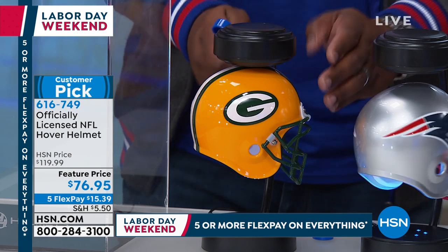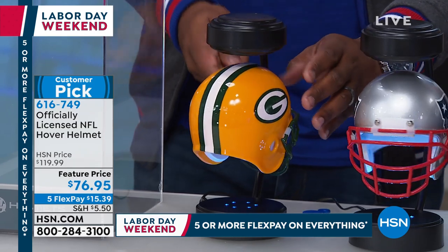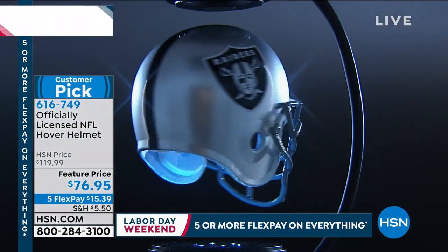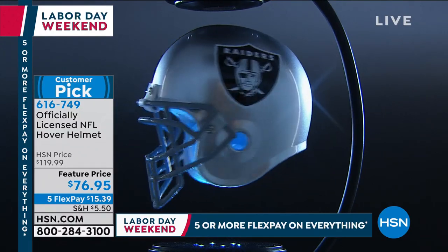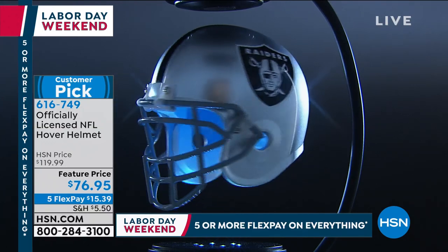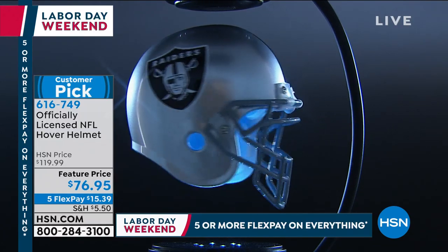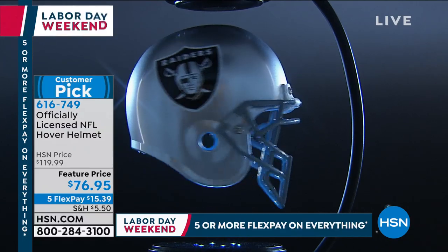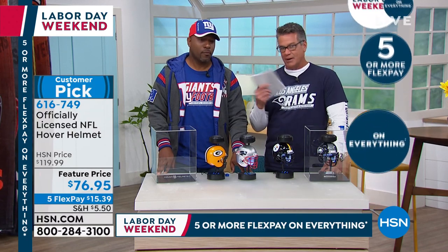You've got to read the reviews on this — there are a ton of five-star reviews. People say it's such a point of conversation when people come over: 'How does that thing work?' Well, it's a magnet — a magnet both attracts and pushes away at the same time, but there's a little gray area in the middle where it's frozen. It's kind of like the magnetic trains they use overseas, harnessing energy and locking right in the center of the positive and the negative.